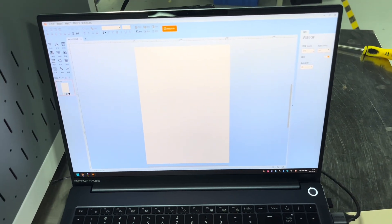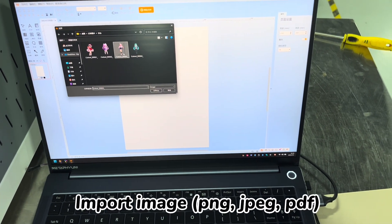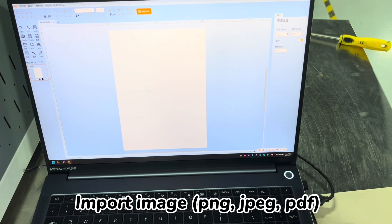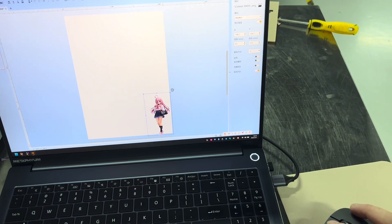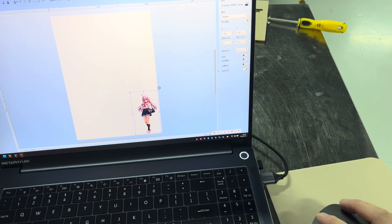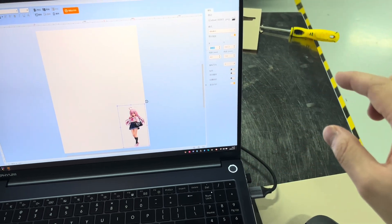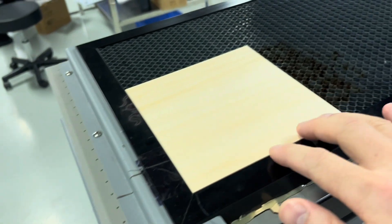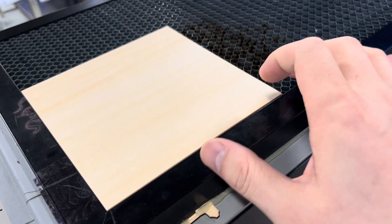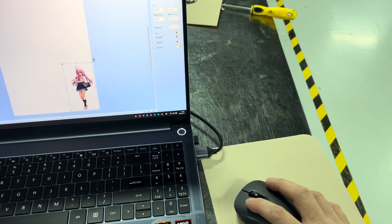Now we input our photo here. Just press on here and move it a bit. You click the picture — this is the size, and you are able to edit the size to whatever size you want to print. Our wood is 15 cm by 15 cm, so let's make it a little bigger.